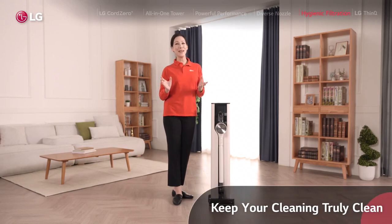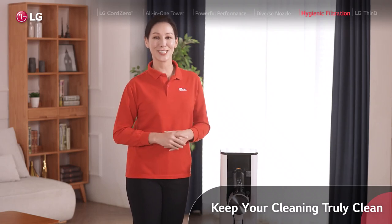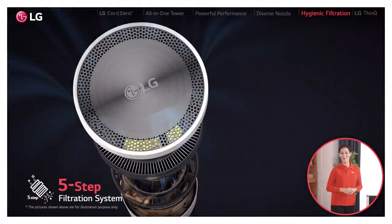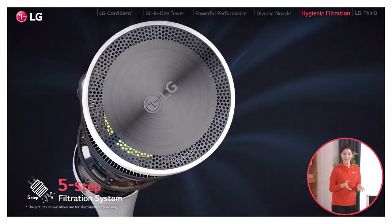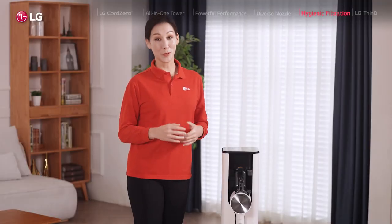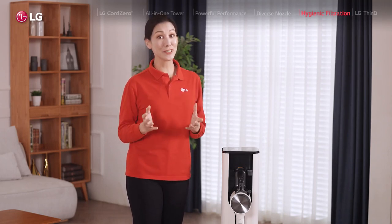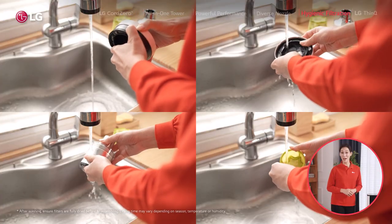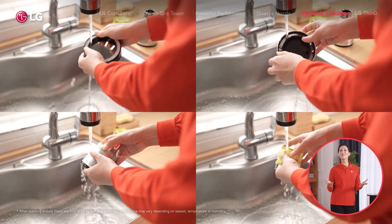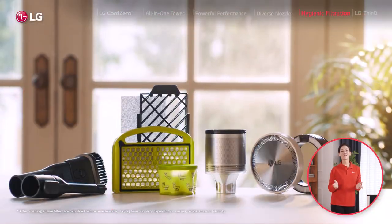For all these amazing features, if I had to pick one thing I like the most about this LG Cord Zero, it would be the five-step filtration system, which makes sure whatever goes in stays in securely until I empty the dustbin. Like more and more people these days, I'm quite sensitive to dust in the air, so I can really tell the difference with this one. And even better, all these parts and filters come off so easily, which means I can replace them or simply give them a good wash, so I know for sure my cleaning is really clean.